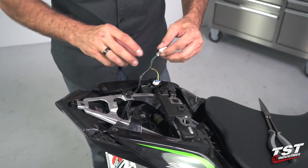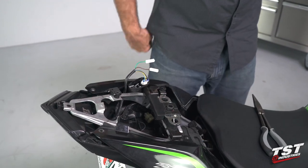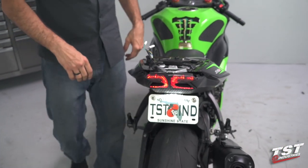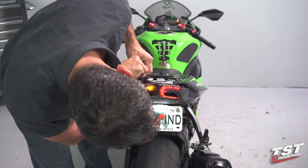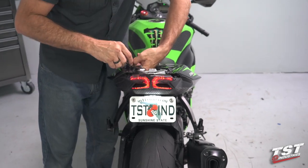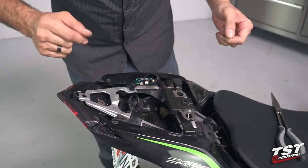Now we need to figure out which wire fits into the black or the gray plug. To do that, I power up the bike, turn on the left signal, and try the combinations until I find the right one. In this particular case I lucked out and got it on the first shot. Once again I'm going to press these in until they make a little snapping noise, indicating they're locked.